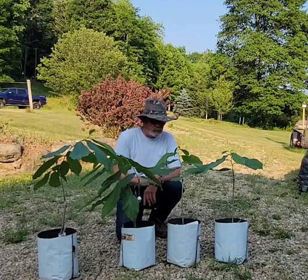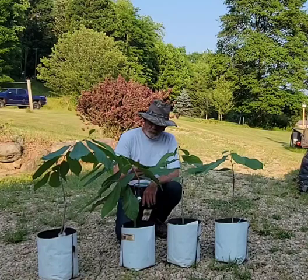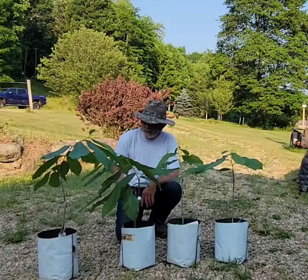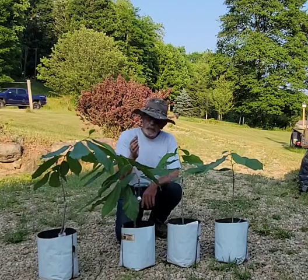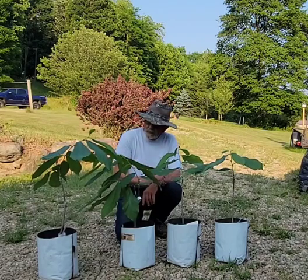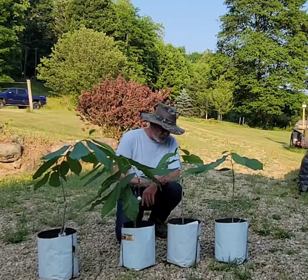Welcome to the Paw Paw Conference and more with Jim. What I'm getting ready to do is to put these pawpaws out here in the fruit garden. These are all grafted trees — they are grafted root suckers.